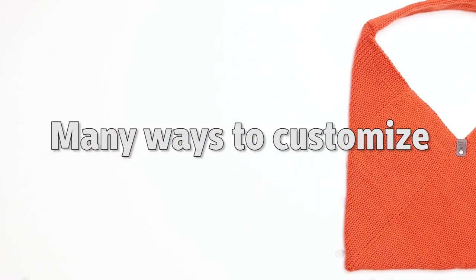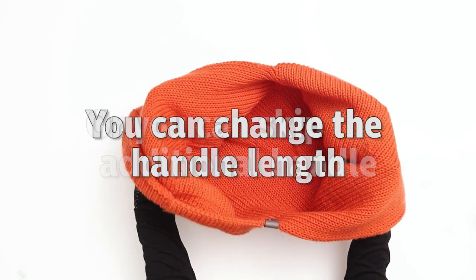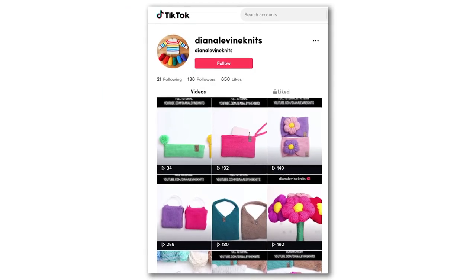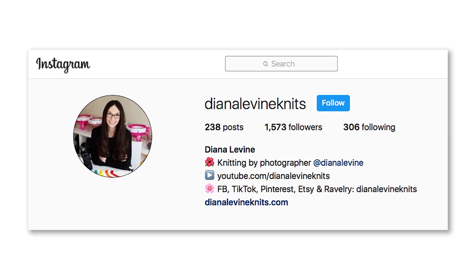There are so many ways you can customize this tote. You can play with adding a different handle, changing the length of the handle, or you can even skip the handle altogether. And if you sew, you could also consider lining the bag with fabric. If you use this pattern please tag me on social media when you share your work — at Diana Levine Knits on Instagram, Facebook, TikTok, and Pinterest.